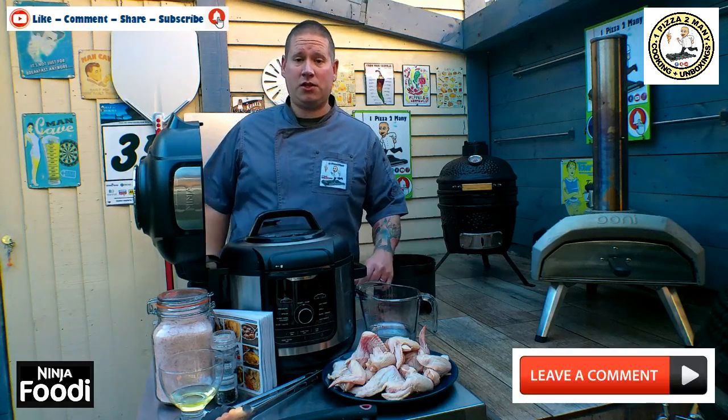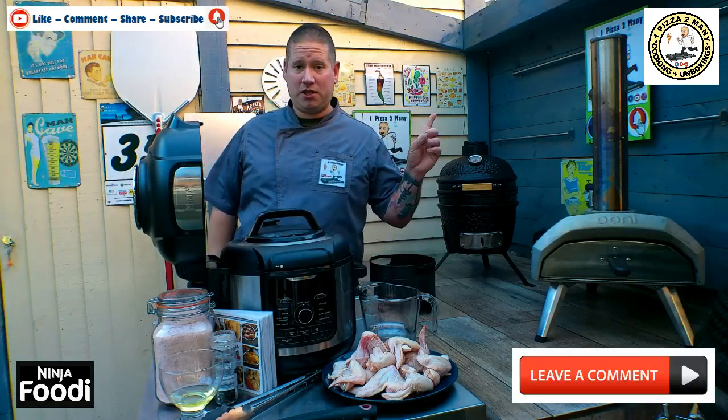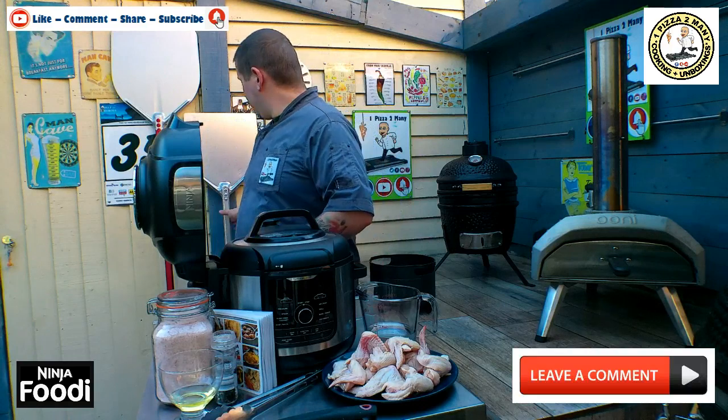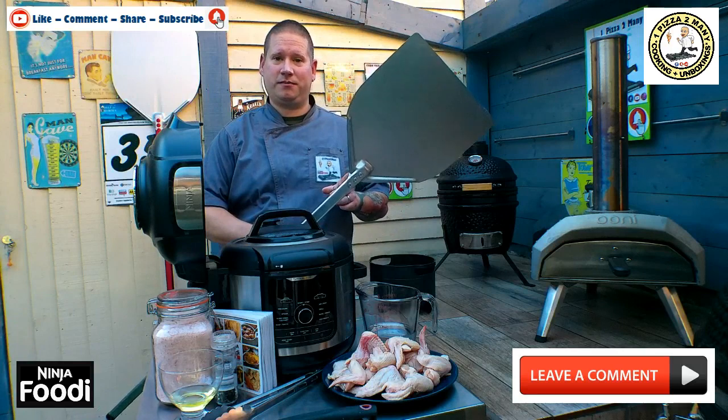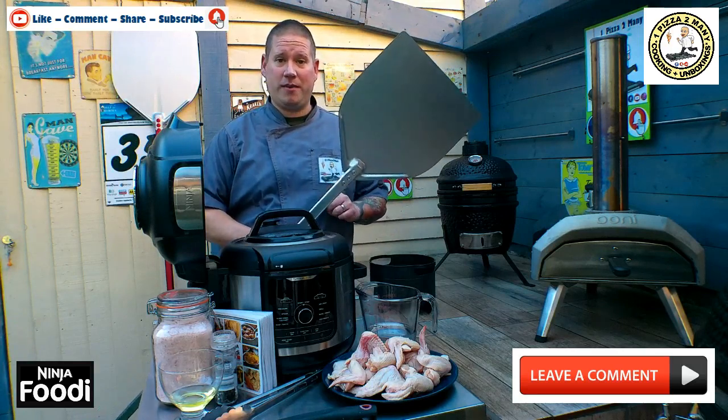Now before we start, make sure you head over to my competition, just in the link above, where you can win yourself a GI Metal Pizza Peel. Not one to be missed this one.